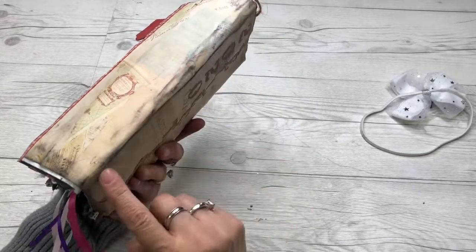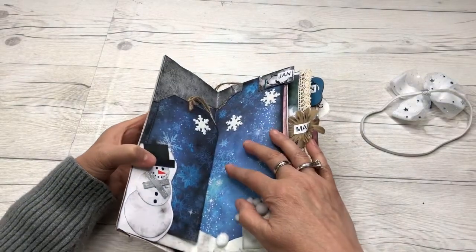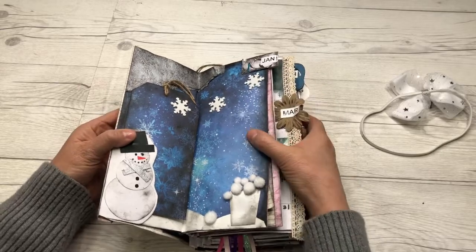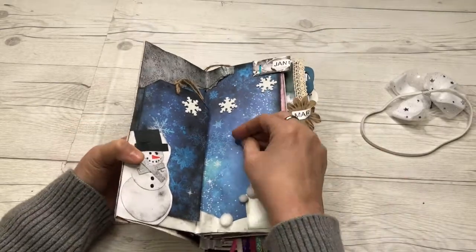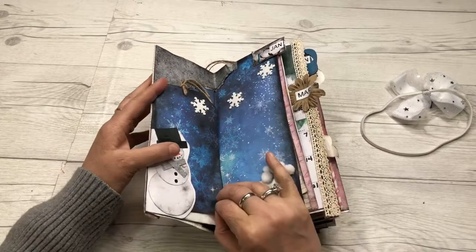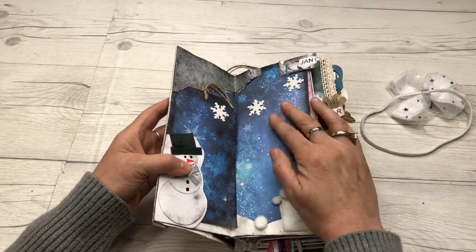Let's go into January. Here's January — it's really fun. The junk journal is so full. I made a tab for each month. Here's my little snowman and here is my tag — that's a little tuck spot there. I did add a pail of snowballs to this page. There's plenty of room; I can add more decoration, write on the back of my tag, and add pictures.